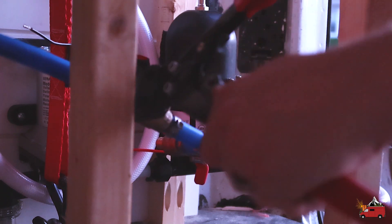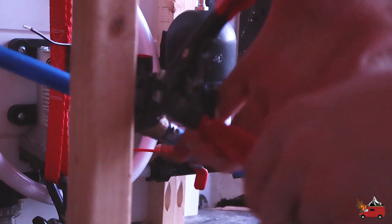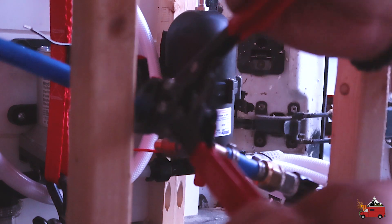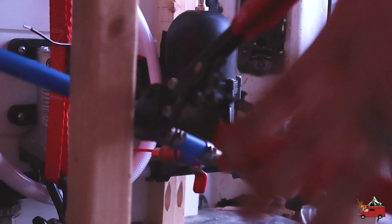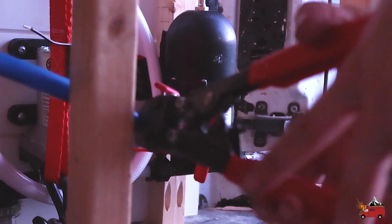I think the best way to do this with this crimp tool is to get that eighth-inch gap you need from the edges, grab it with the tool — I keep calling it a gun, I don't know why — align it using the tool, and once you've got it where you want it, this tool is ratcheting so it actually won't let go until it's done.